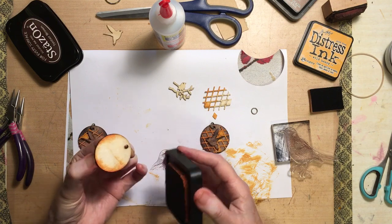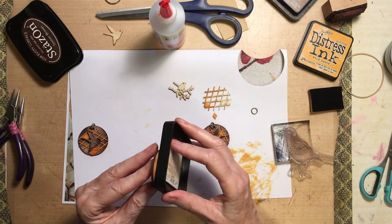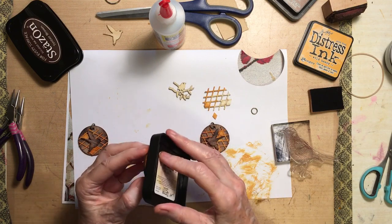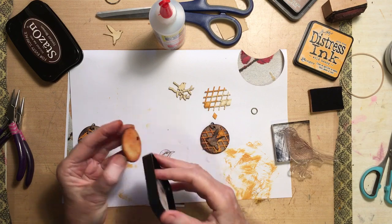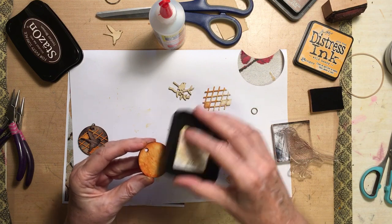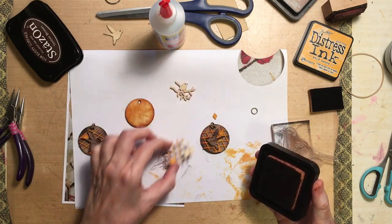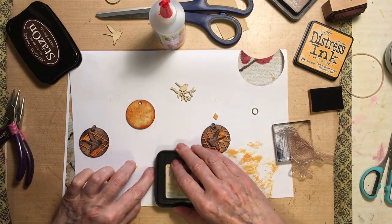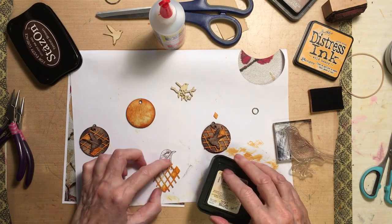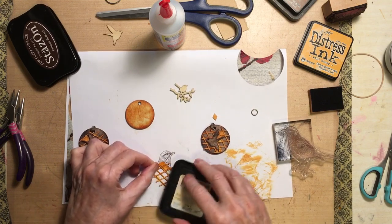I don't want too much of it. You can see it sort of distresses it but doesn't cover up all of it — and I don't mind that, I quite like that look. While I'm doing that I'll just do the rest of this because this is orange. It looks quite nice on top of the brown I think.